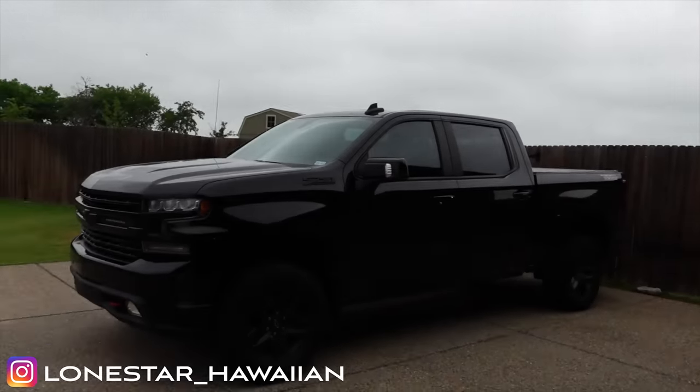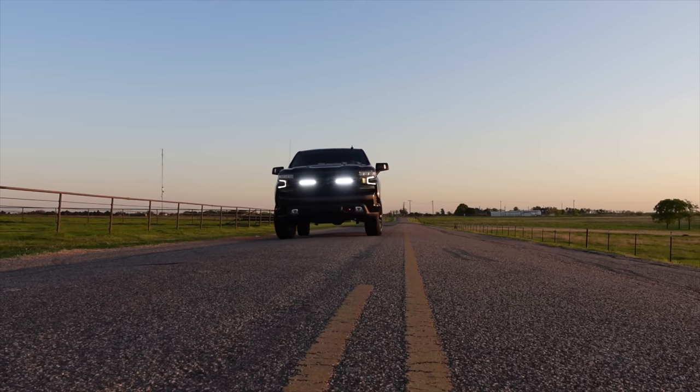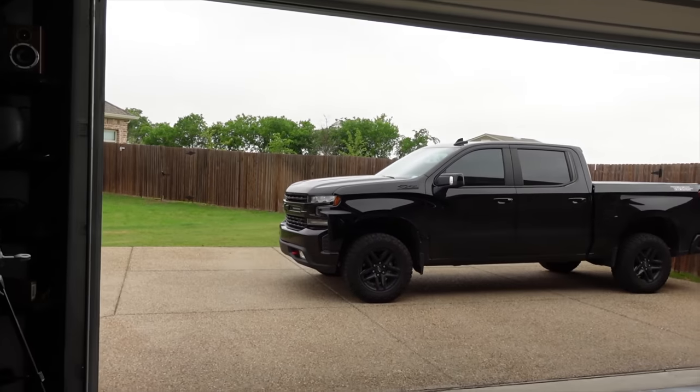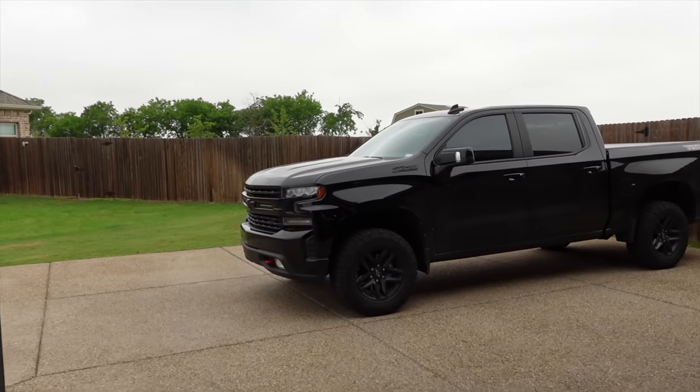It's quite the ugly week here in Texas — it's literally raining all week and it's going to rain again tonight, so we're going to do this quick before it starts pouring again. What we have going in the Silverado today is a part from JLT Performance. This is something I've wanted to put on this truck for a while, but there is some chatter in the forums about this part voiding warranties. What we're installing in the 2020 Silverado is an oil catch can.